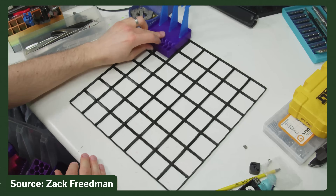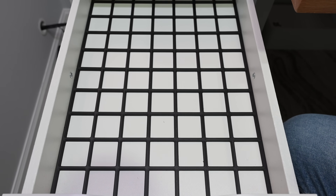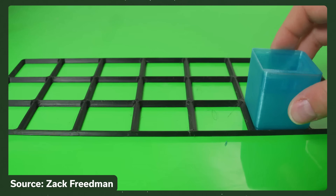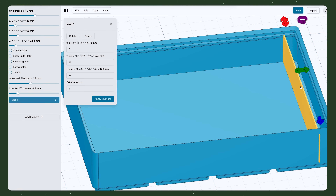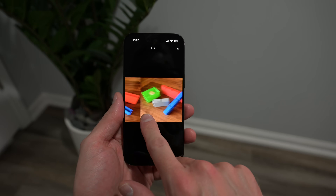Gridfinity is an open source storage solution created by Zach Friedman. He announced it on his YouTube channel a few years ago. It consists of 42 by 42 millimeter squares in a grid pattern, and you can print containers with a matching grid pattern to snap into it. There are variants like adding magnets for a stronger hold, but the standard is very consistent and has spread to many different websites and tools — meaning you don't need any background in 3D modeling to print your own containers. You just need the ability to measure and lay out what you think makes sense.